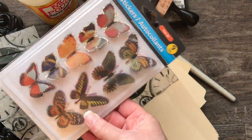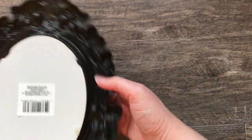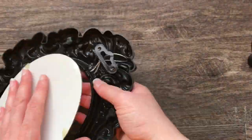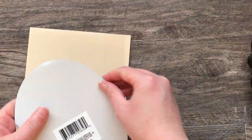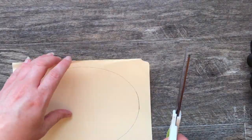If you saw my DIY embroidery clip video, these are the exact same frames. The mirror just pops out really easily in the back, and I'm going to use that as my template to draw on to my manila folders and also my pattern paper.